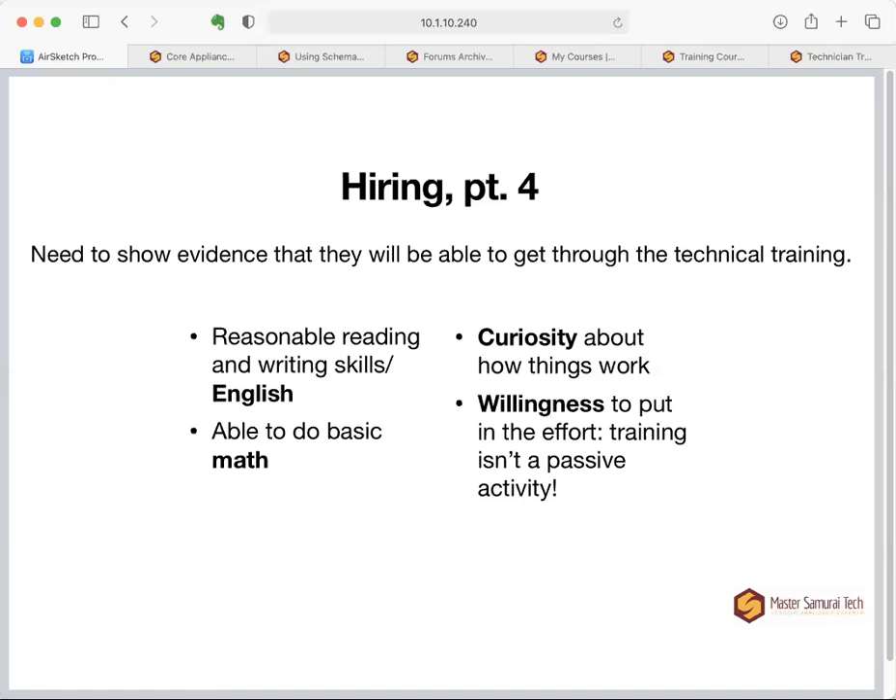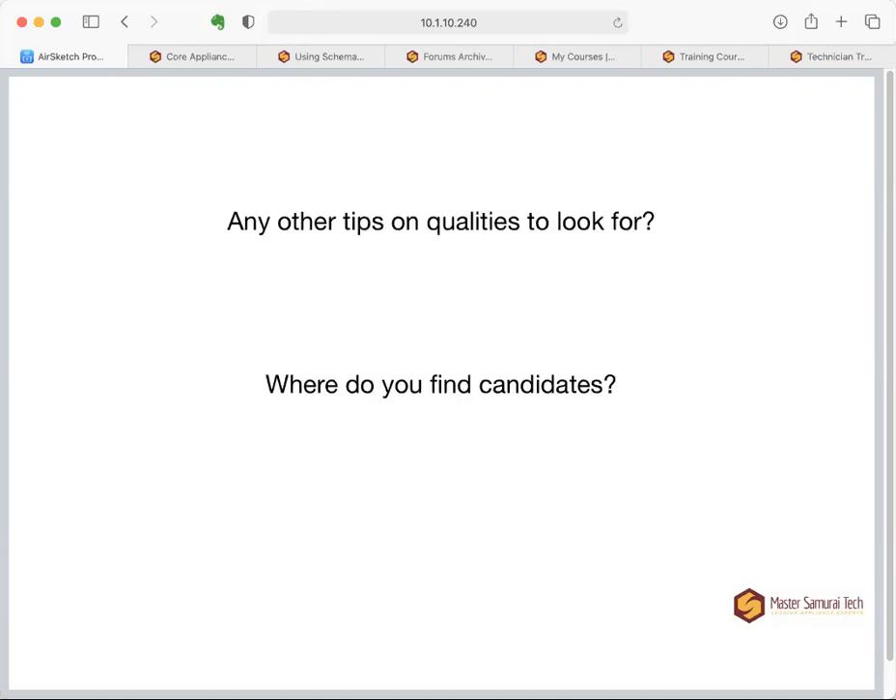Curiosity about how things work is a real plus — it helps them stay engaged with training and continuing education. Lastly, they have to understand that training isn't just watching videos like television; it takes effort and can sometimes be painful, but it pays off.